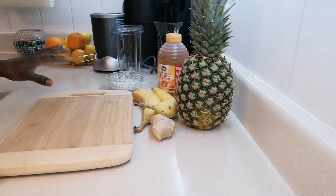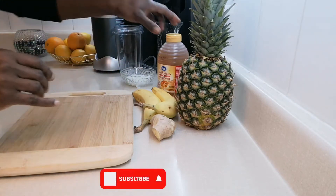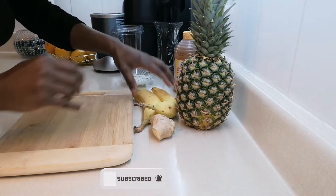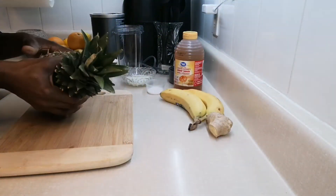First I'm going to peel my pineapple, and I'm only going to use about two cups, so I'm not going to peel all of the pineapple.